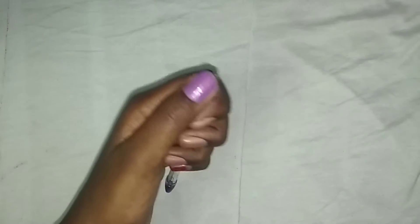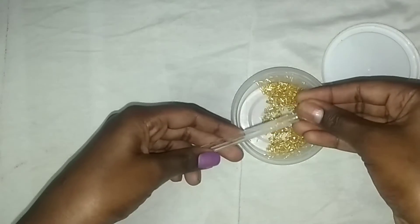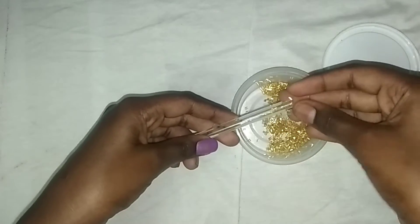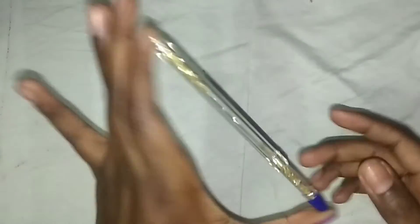Before removing it, let's fill the sparkles. I am going to put all of the sparkles through this hole. I have filled only half so that we can shake it. Now put the lid.